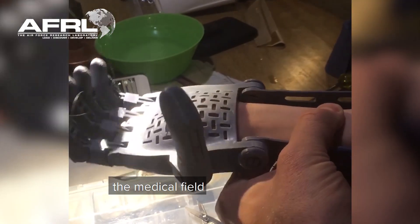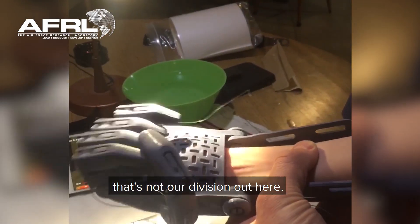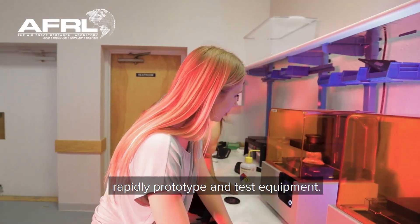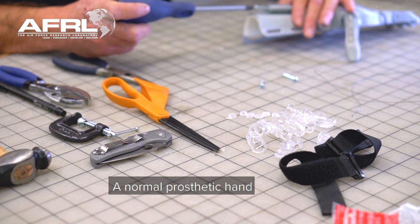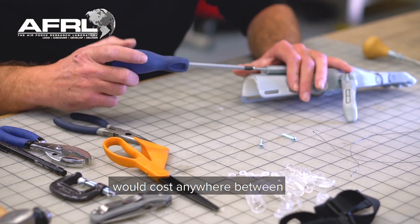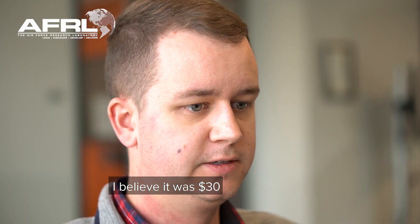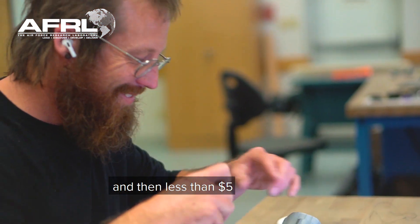We're not really trying to get into the medical field — that's not really our division out here. We just have access to the tools and capabilities to rapidly prototype and test equipment. A normal prosthetic hand would cost anywhere between $10,000 to $15,000. With the power of 3D printing and the cost of filament, it only cost us about $30 in equipment and less than $5 in plastic.